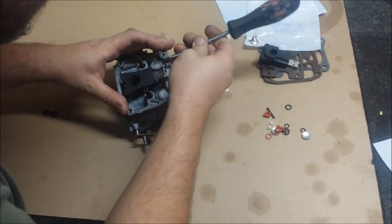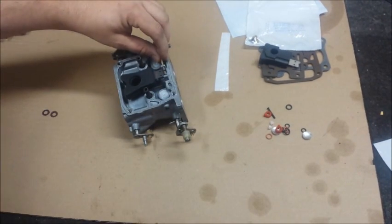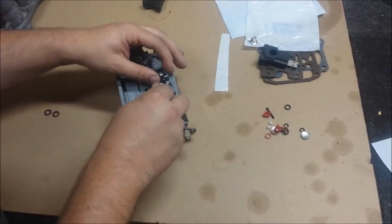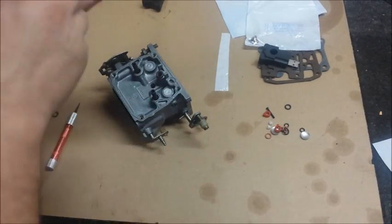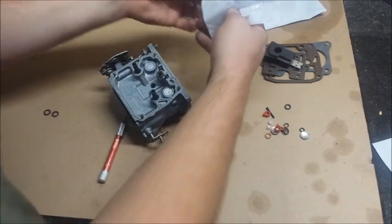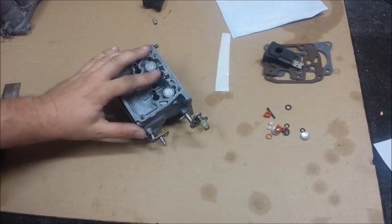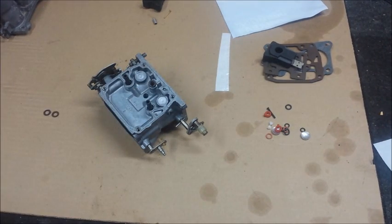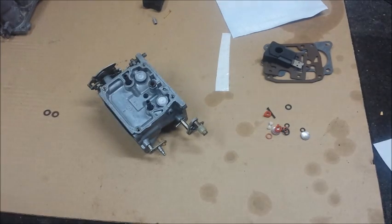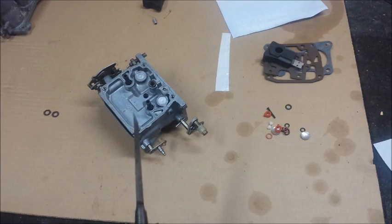Now we'll go ahead and remove this old float. This float really looks fine. It's a little worn — see my joke there? It's just a nub now. To remove the bottom seat valve, you need to get a screwdriver wide enough to fit in there. The problem is, as screwdrivers get wider they also get fatter. Pretty good chance you're not going to find one that fits all the way across and can pull it out. But a chisel works.